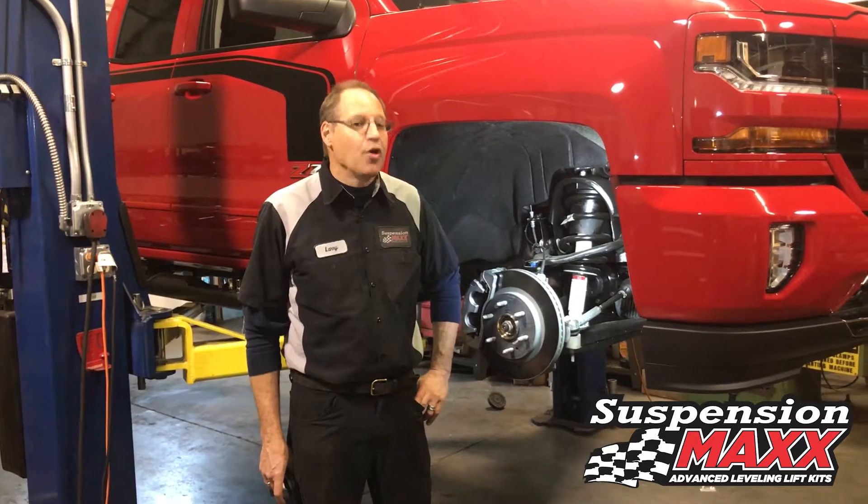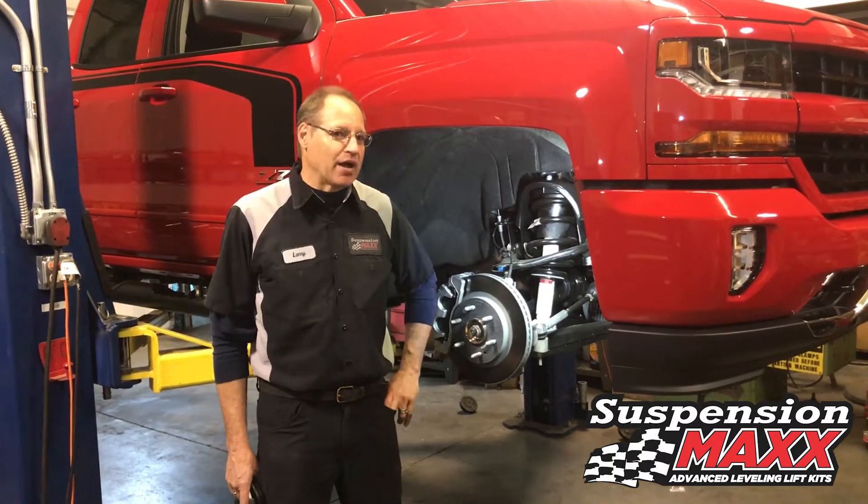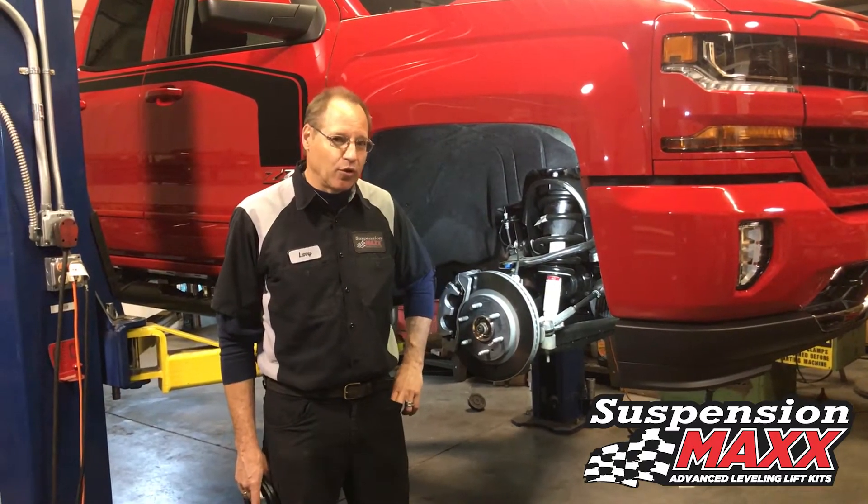Welcome to SuspensionMax, manufacturers of patented leveling lift kits for today's late model Chevy, Ford, Dodge, and Toyota pickups.